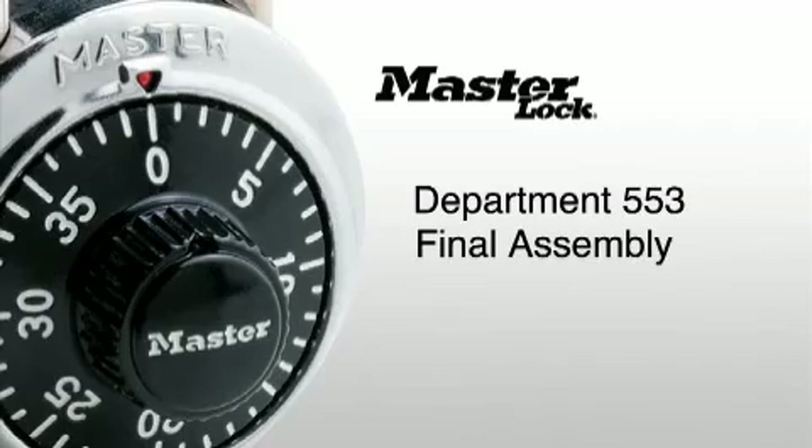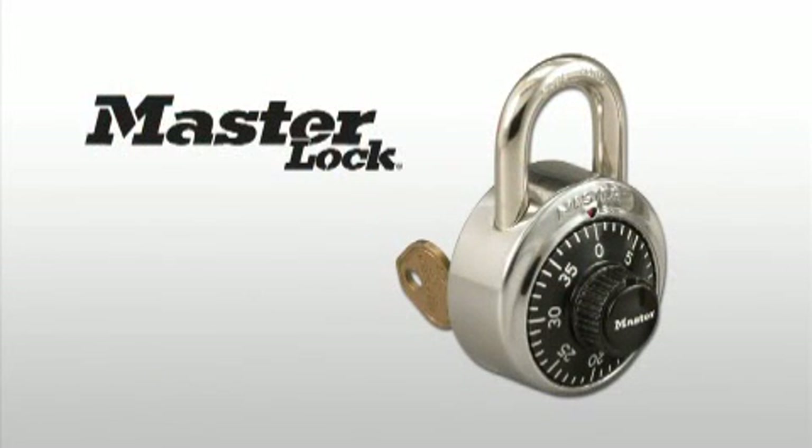Department 553, Final Assembly. So now we've reached the final department in our journey. This assembly department is primarily concerned with the fabrication of sub-assemblies. Parts received from other departments are turned into sub-assemblies that can either be assembled in the Gallus into commercial locks or, in Milwaukee, turned into retail parts on highly automated equipment. The 1525 lock has four major sub-assemblies.